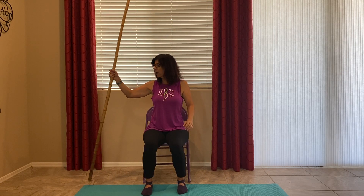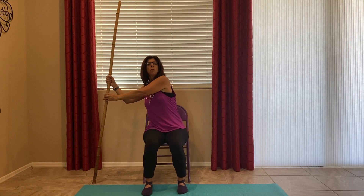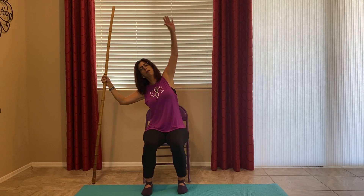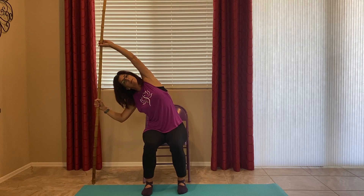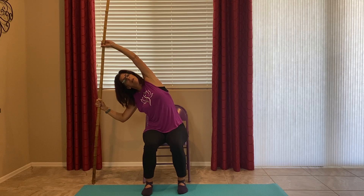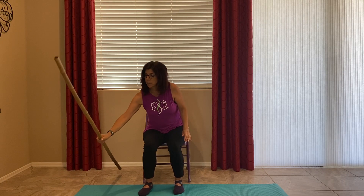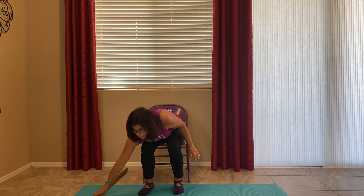Stick to the other side. And let's put the stick down on the floor. Good — okay, one leg out.